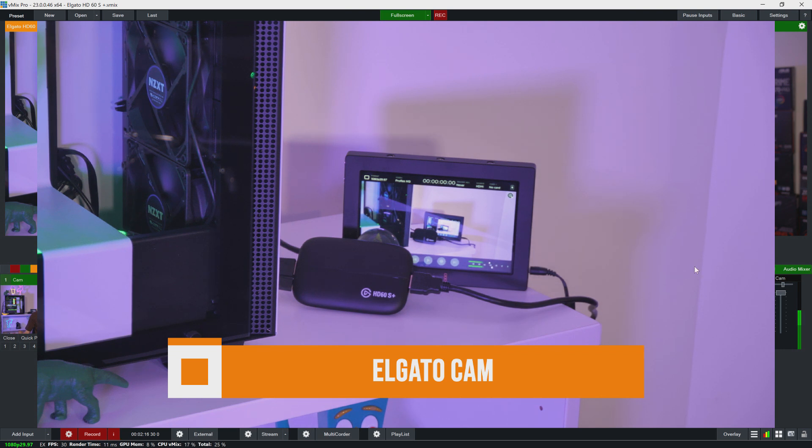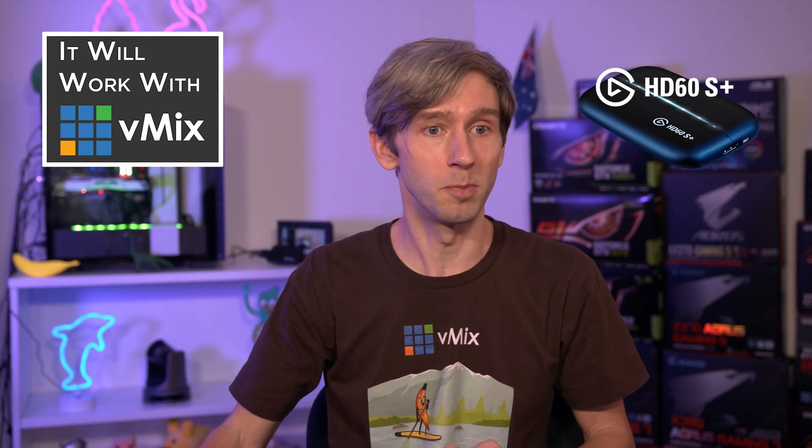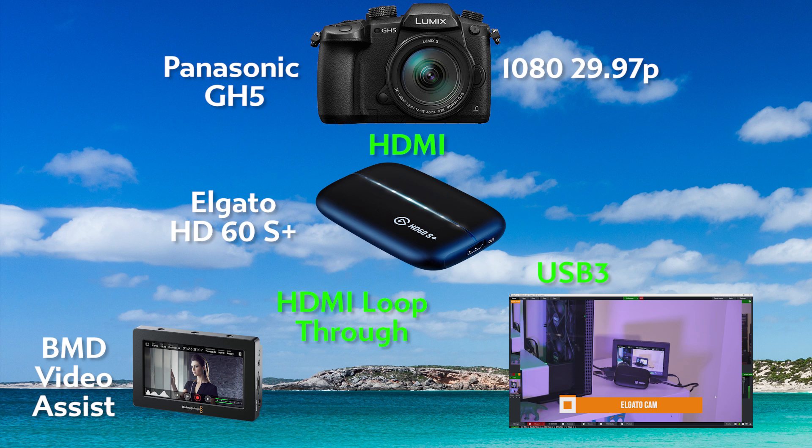So as you can see on the left-hand side of the device, we have the HDMI source coming from the camera plugged in on the left. Then we've got the USB3 cable coming from the Elgato going into the PC, and I'm able to add that into my vMix production. On the right, you'll see the HDMI cable accessing the loop-through from the camera, going to the Elgato and then into the Blackmagic Video Assist via HDMI. So you can use the camera as an input into vMix and also use the HDMI video loop-through to send the video via HDMI to another device.